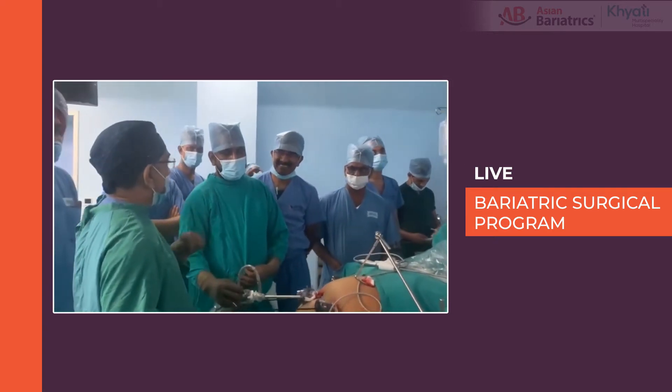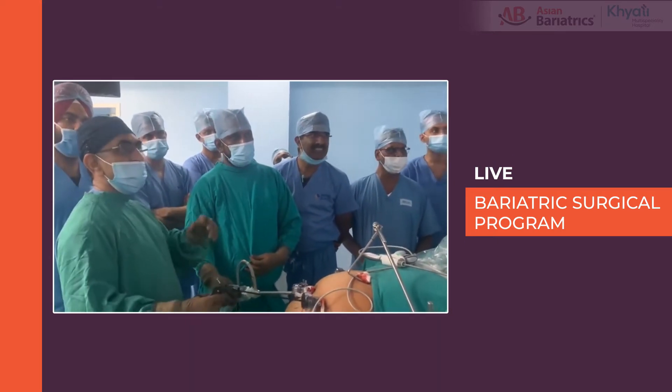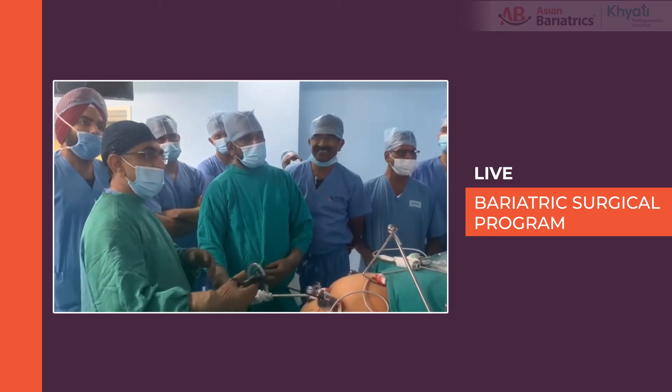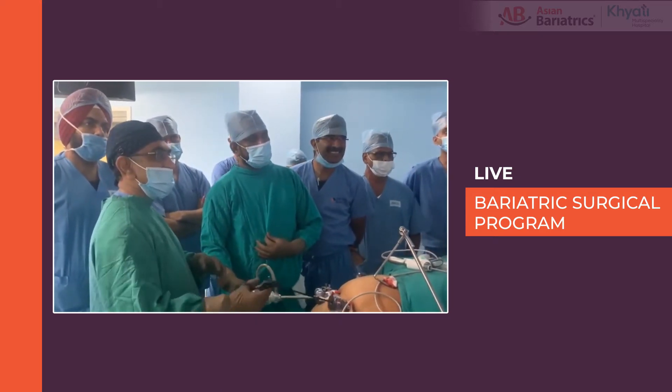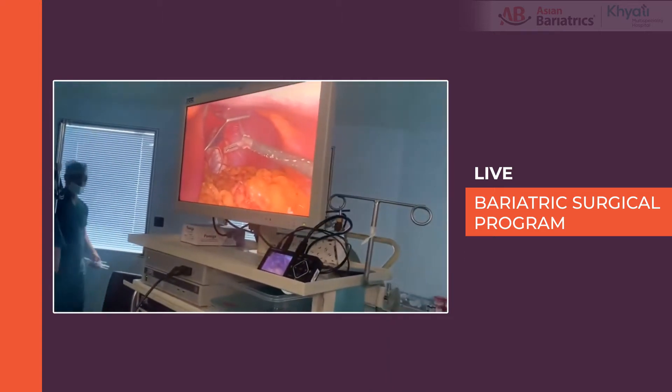The third advantage is it will prevent gastro-gastric fistula between the remnant and the pouch. If we have placed omentum and it is nicely adherent with the pouch, it will also prevent gastro-gastric fistula.